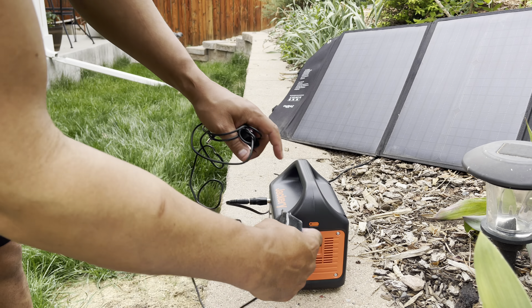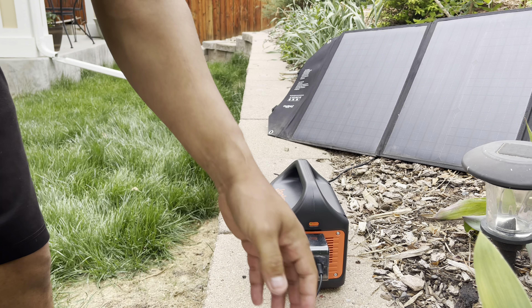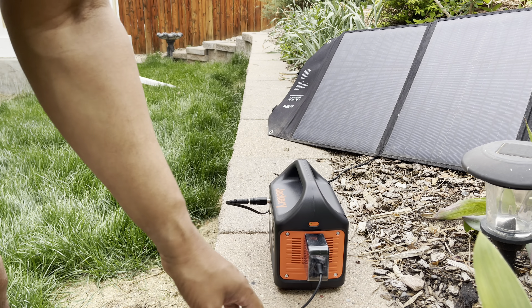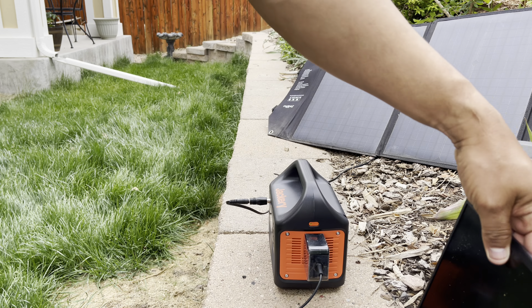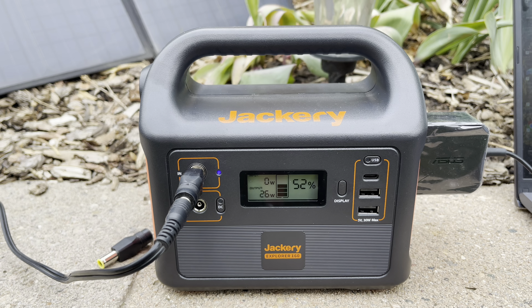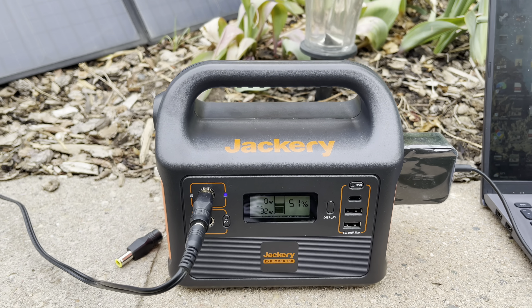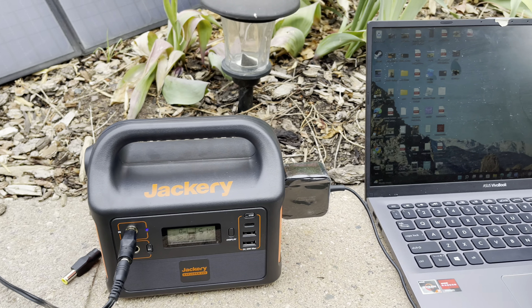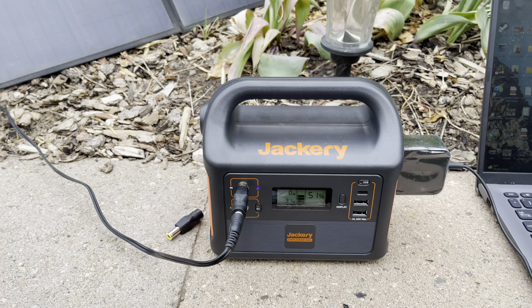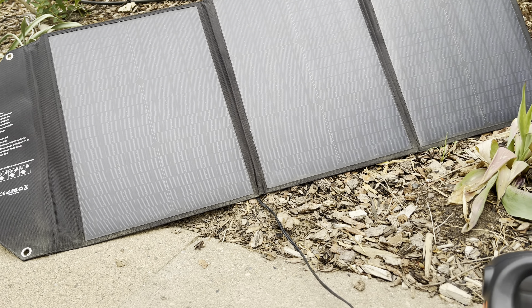Of course, you can charge your laptop off of it. Say you take your laptop camping — you could have the solar panel plugged in and have your laptop in your tent, with the Jackery charging both of them at the same time. I think it's a win-win, especially for the price. As far as using it with a CPAP, I'm not sure if this would keep a CPAP running all through the night. A 240 should. But with a 160, you can do the calculations — figure out how much wattage your CPAP uses and divide it; there's a whole formula you can do.